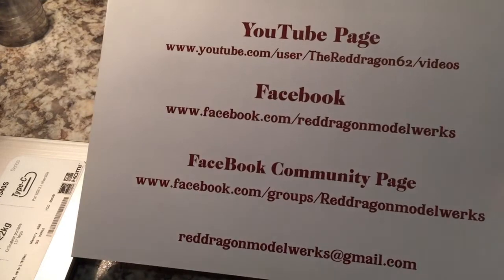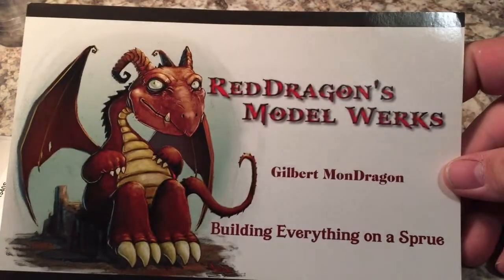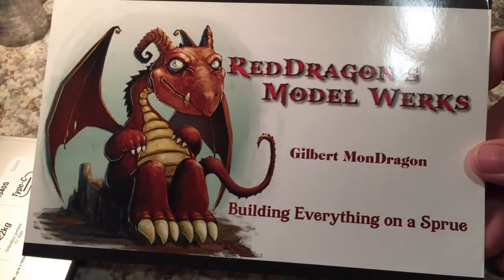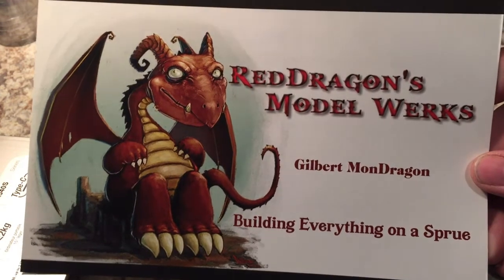This is just cool to add to the wall — it's the second in the collection. The first one is from Gilbert Mondragon of the Styrene Syndicate. It's a really cool card with links on the back so you can go check out his stuff — his email and all. Red Dragons Model Works — you can find them on YouTube as well; I'll put that link in the description. There's also the Styrene Syndicate on Facebook; I'll put that link in the description as well.